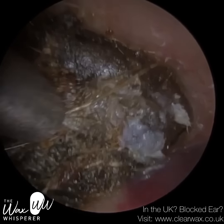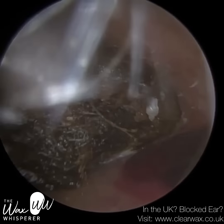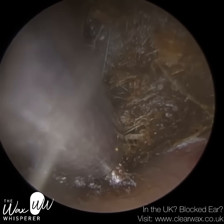And over time, the longer it's exposed to oxygen, it oxidises — similar to an apple or an avocado once you cut into it — and that's the way your wax turns darker.